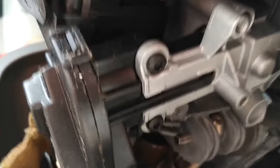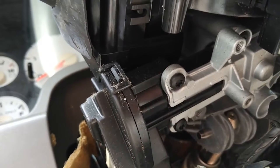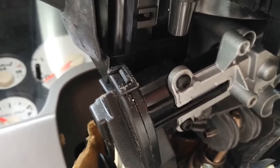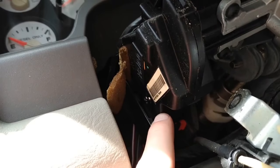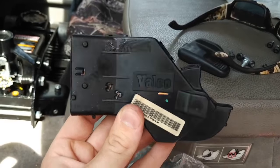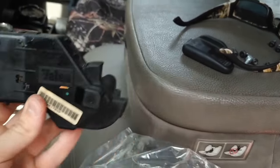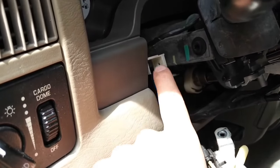Coming under here to the ignition switch, you can see there are two black Torx bolts that hold it in place. And of course we've still got our big connector on the back that we're going to have to slide off.